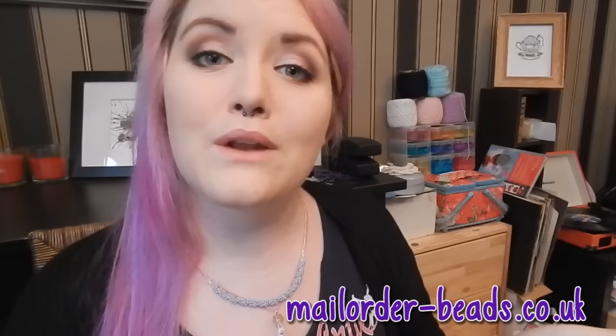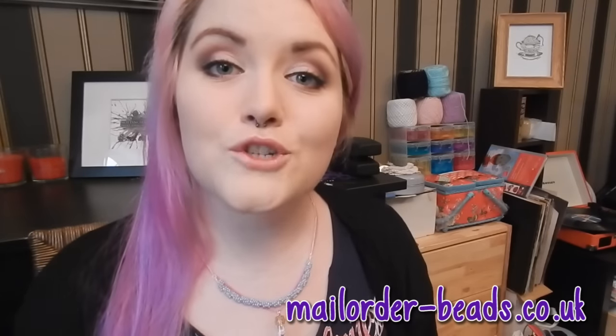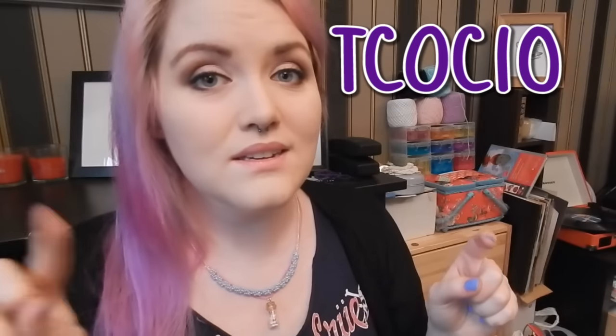I was originally going to do a crochet tutorial but I got an email on Tuesday from the bead shop in Nottingham saying they're giving a coupon code to all of you for 10% off any full priced items on orders over £5. They do ship internationally which is absolutely delightful. Head over to mailorder-beads.co.uk and when you check out, enter the voucher code TCOC10 — as in one zero — to get your 10% off. The voucher code is valid until the 31st of December. Links will be in the description box below.